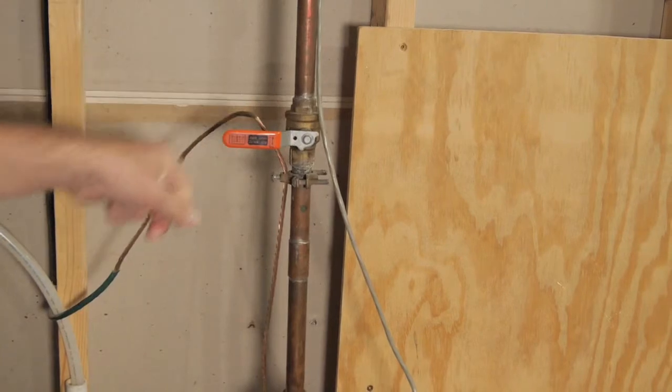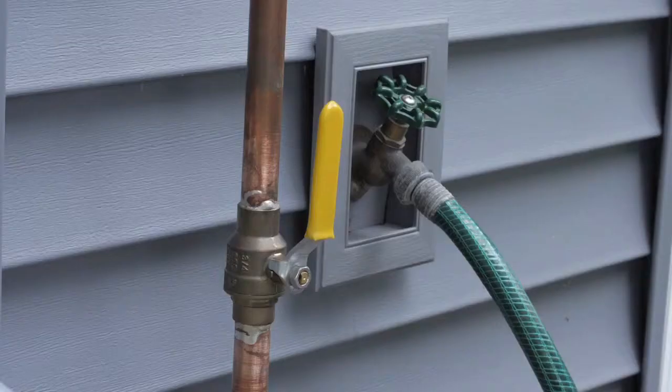To stop the flow of water, turn the valve clockwise. In warmer climates, the shutoff valve is likely just outside the house and near an outside faucet.